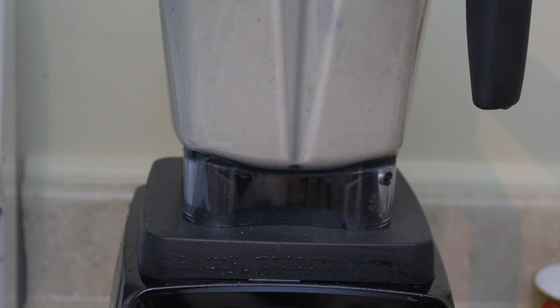There's pretty much only one step to making this no-egg eggnog once you have all your ingredients together, and that is to put everything in a blender and blend it until everything is smooth and creamy.